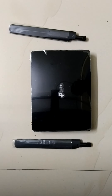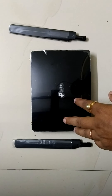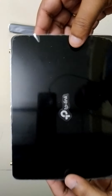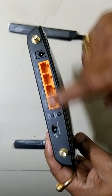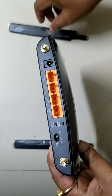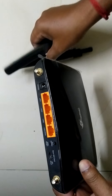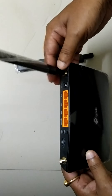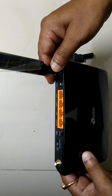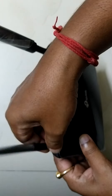Hi friends, welcome to my channel. Today we are going to see about the TP-Link 4G WiFi router, SIM-enabled. You can buy this device online. It has two antennas — you can fix the antenna moving clockwise. You can also add an external antenna for better signal reception.